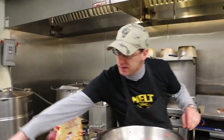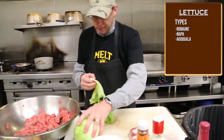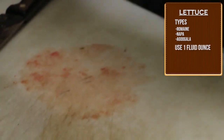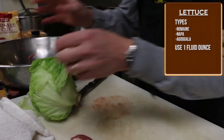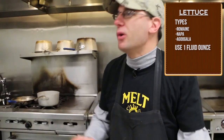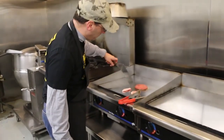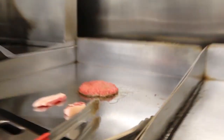While that's being done we're going to cut some lettuce. There's romaine, napa, arugula — we'll take a leaf. One fluid ounce or half to one fluid ounce of lettuce on a burger. You know you're not supposed to microwave your lettuce — lettuce is a cold vegetable. When you flip the burger you know it's time when you see it cooking around the edges.